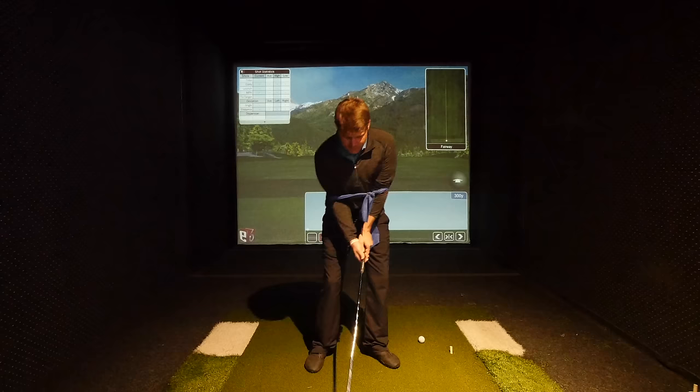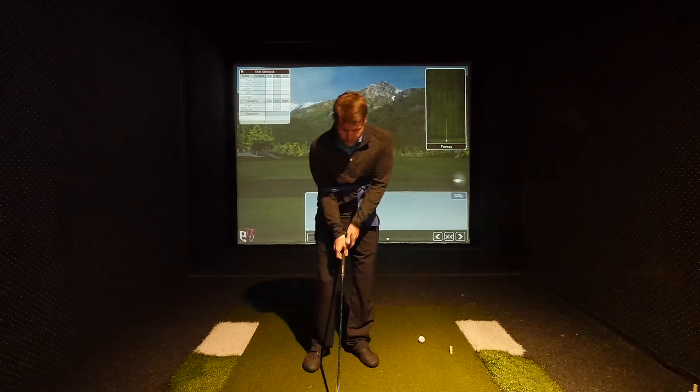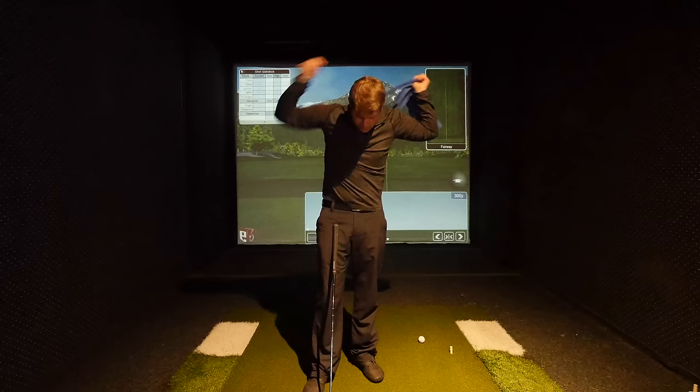This is just an exercise band — a thera band. I use these quite a bit with my students to give them the sensation of having their elbows connected to their body through the shot, and it makes it really easy to feel that. You can take the left arm out if you want to just feel that right arm — just turn back and turn through and feel how that right arm stays connected. The thera band will also help you get a sensation for your right arm staying closer to your body in your backswing if you're concerned about that right arm getting disconnected on the backswing.